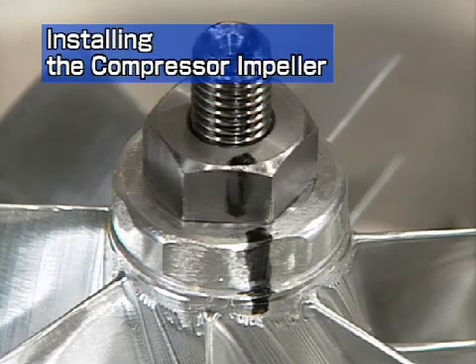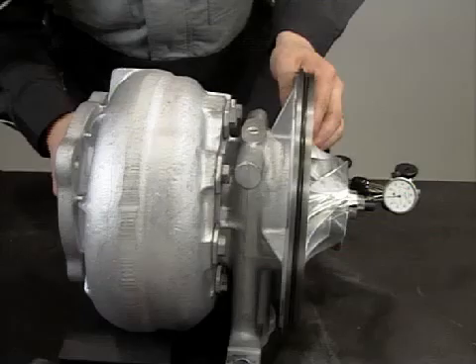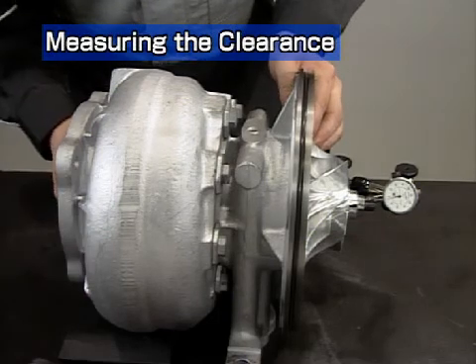If there is a large difference, you will have to reassemble again. If the difference is small, tighten the nut with a torque wrench using the tightening torque specified in the table. Now measure the thrust clearance and the radial clearance of the turbine rotor.